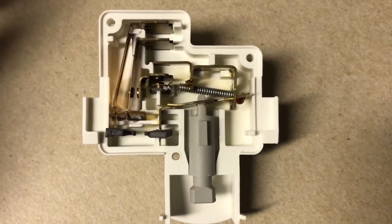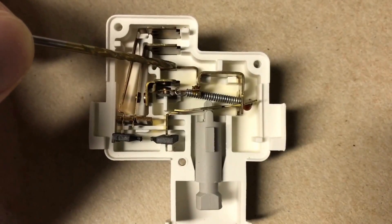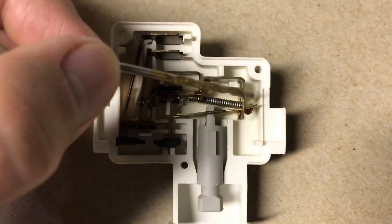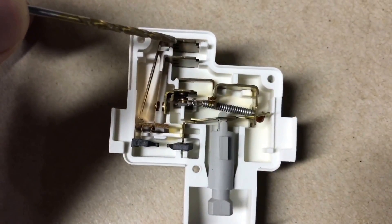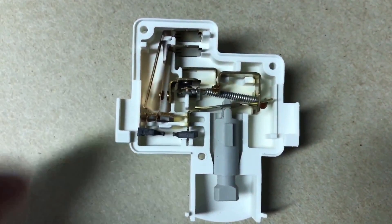Now let's take a look at where the motor connector leads us. This contact here is the motor connector. In the lid open position, it connects over here to the neutral. Now let's see what happens when we depress the plunger.